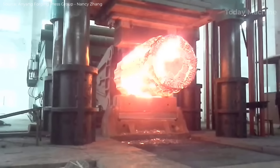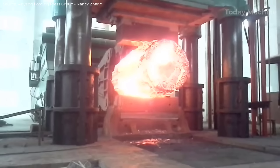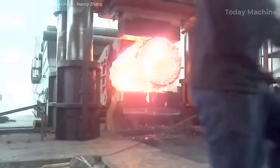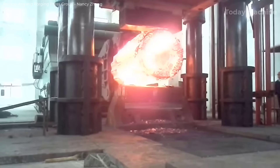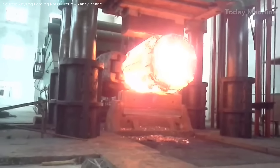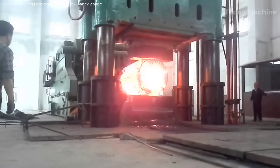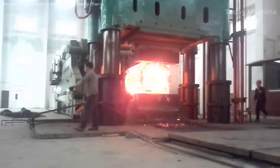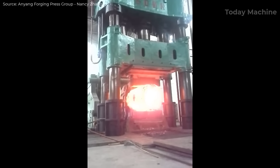Key features of the hydraulic open-die forging press include stable operation with no vibration, ensuring precise and consistent forging with minimal disruption. High forging depth capability allows it to shape larger and thicker materials efficiently. Compatibility with manipulators enables the formation of an automated forging line, enhancing productivity and reducing labor intensity. A three-cross beam and four-column structure ensures high rigidity. A multi-stage overloading protection system prevents damage to the press or workpiece in the event of excessive load. PLC (Programmable Logic Controller) control provides precise, automated control of the forging process, ensuring accuracy and repeatability.